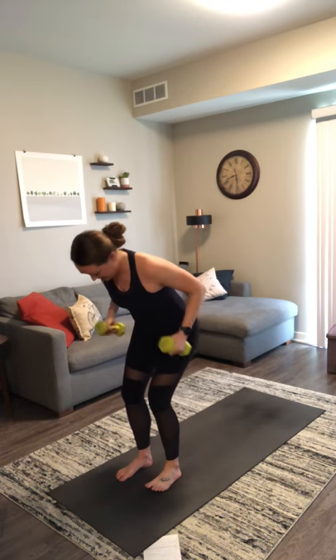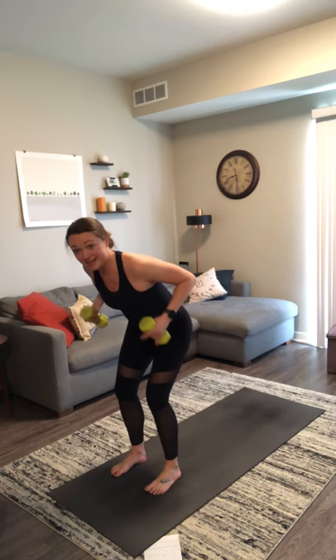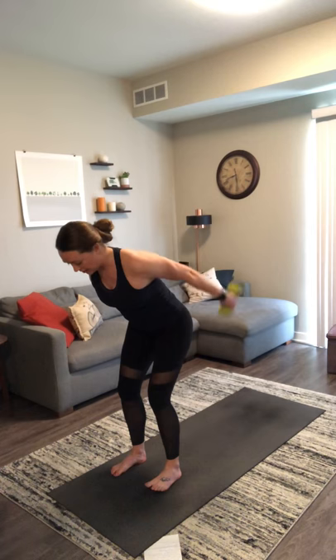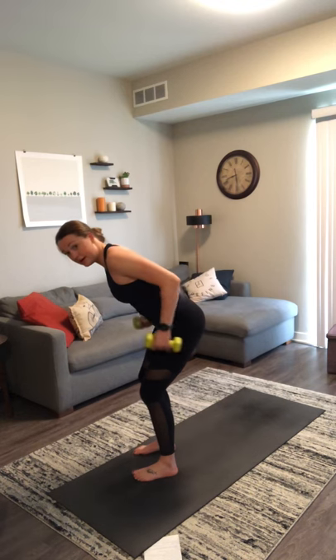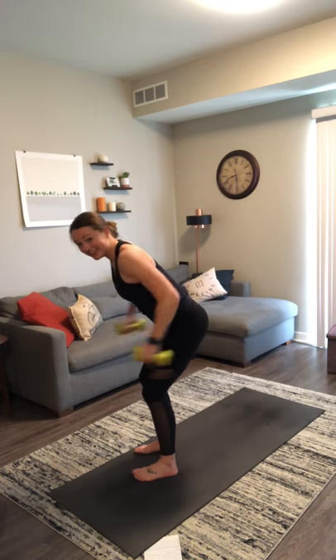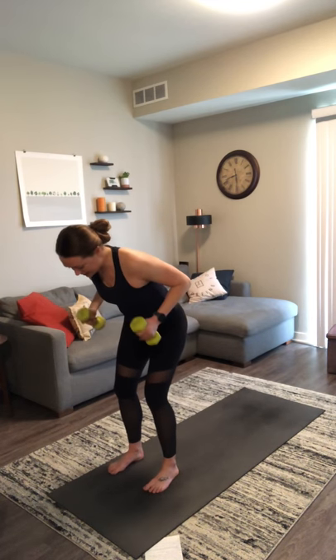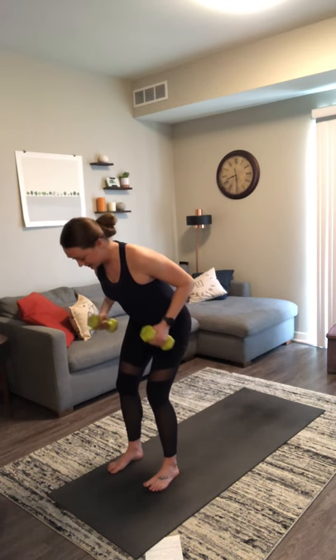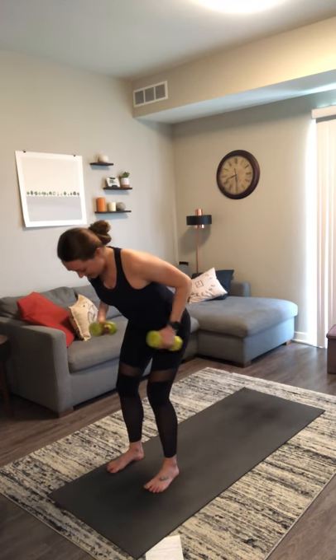Inhale, mountain pose. Exhale, chair with airplane arms — tricep kickback. Use this as an opportunity to come back to your breath, slow it down a little bit. You can see my back is flat and the movement is only coming from my forearms — my whole entire arm isn't trying to swing, just my forearms. Upper arms need to be locked in place so that you're just working your triceps, the backs of your arms.